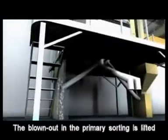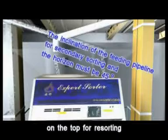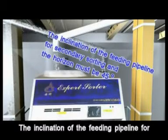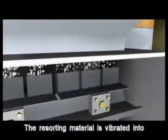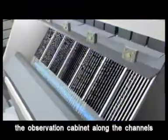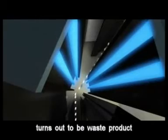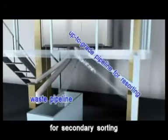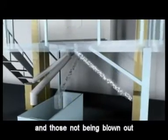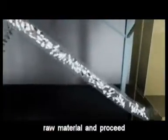The blown-out material from primary sorting is lifted into the secondary hopper on top for resorting. The inclination of the feeding pipeline for secondary sorting and the horizon must also be 45 degrees. The resorting material is vibrated into the observation cabinet along the channels. Grains blown out in resorting become waste product, flowing into the waste container through the reject pipeline, while those not blown out flow back to the elevator to be lifted and sorted together.